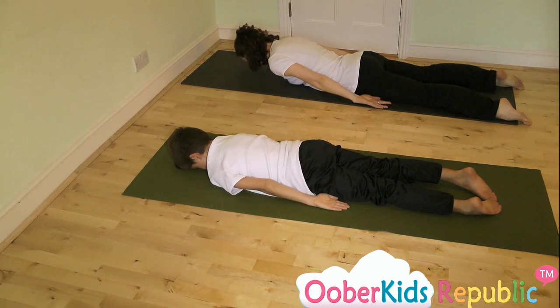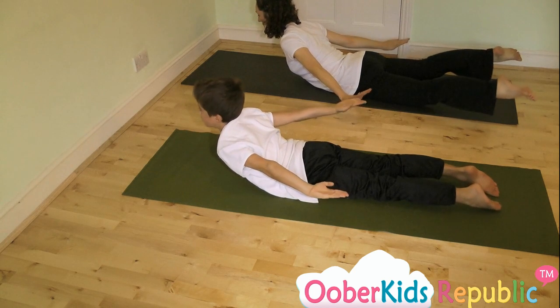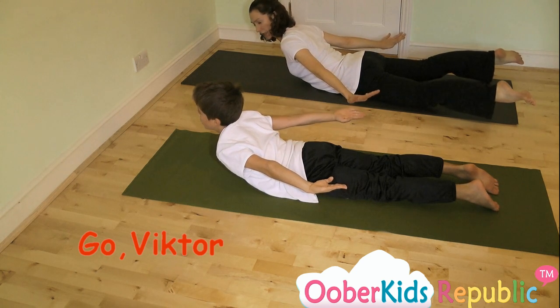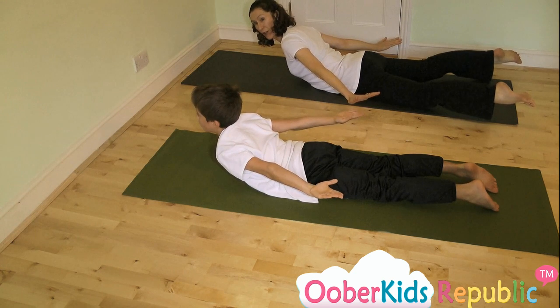And as you breathe out, you're going to lift your arms off the floor and lift your thighs and lift your upper body, almost as if you're balancing on your belly button. Awesome, that's fantastic Victor. And now you're going to try and take five breaths.